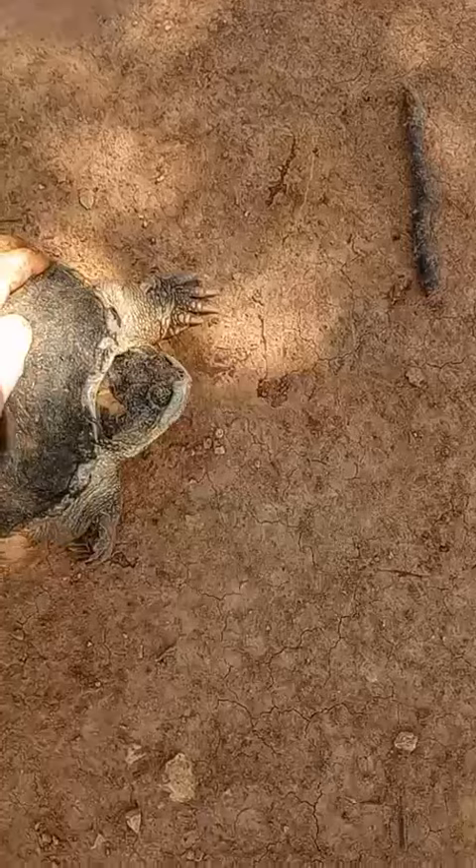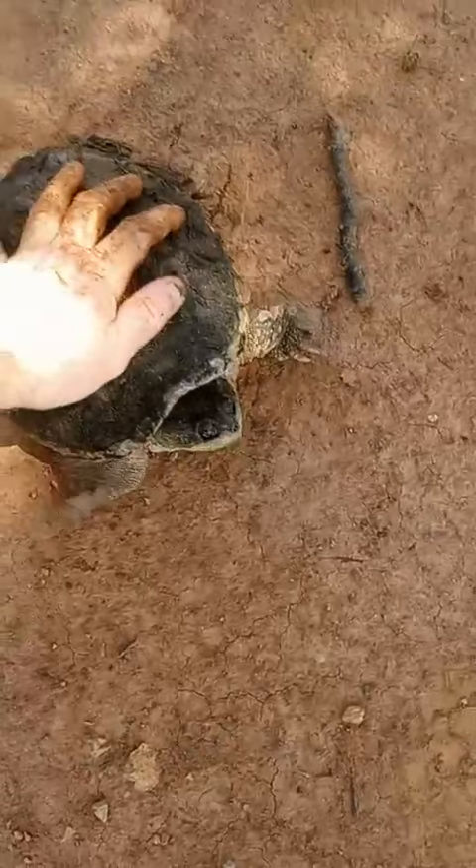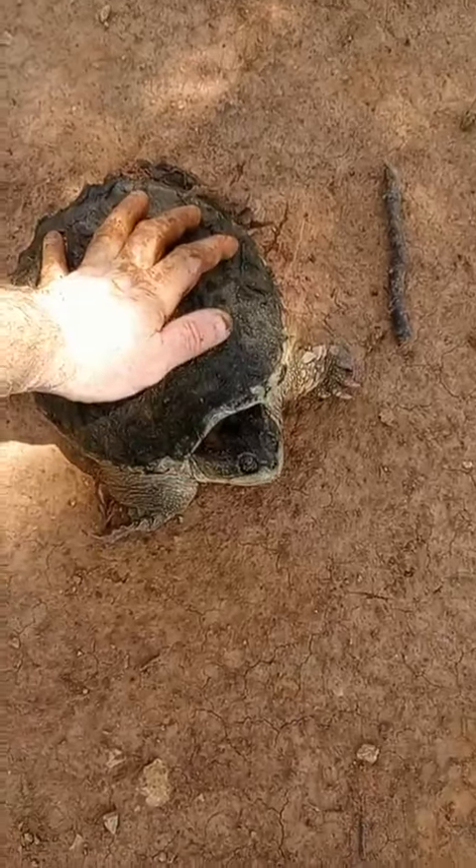I'll get that leech right off the top of his head and then we'll let him go. I wanted to show you guys that because it shows how resilient — the snapping turtles are tough, man. They are tough, tough animals.